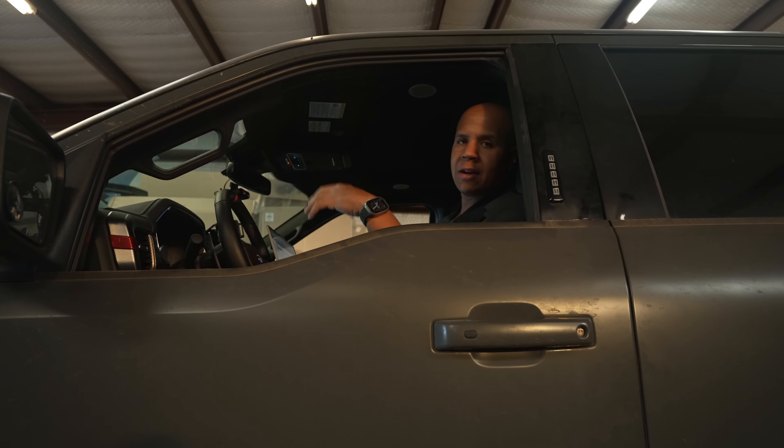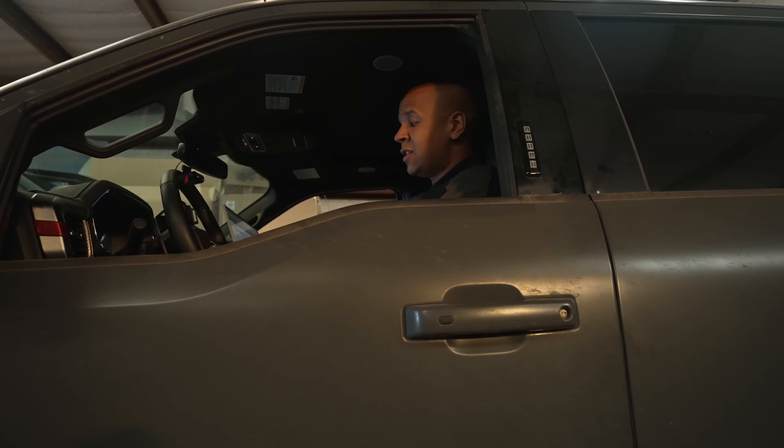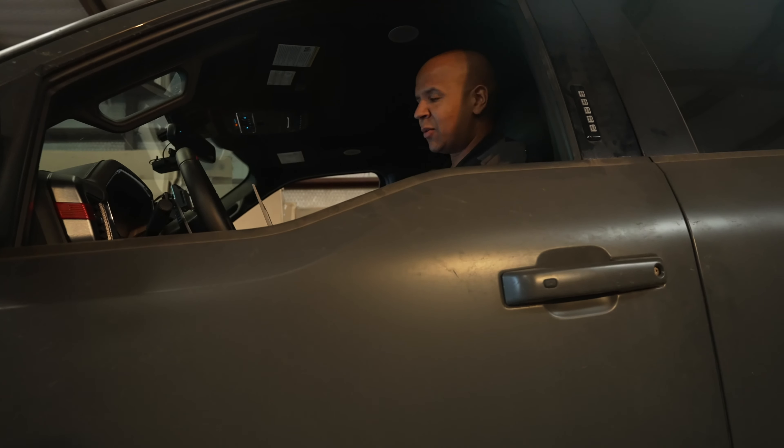We will get the truck back on the dyno and put the stage two parts on. Once we get the stage two parts on, we're going to go at it again — Cobb maps first, then custom 91 tuning, and then custom E50 tuning. If it's anything like Gen 2, we'll see more power on the top end and it'll be a lot more consistent.